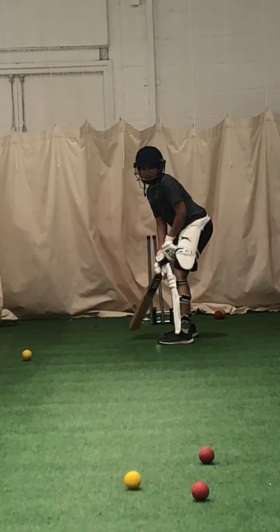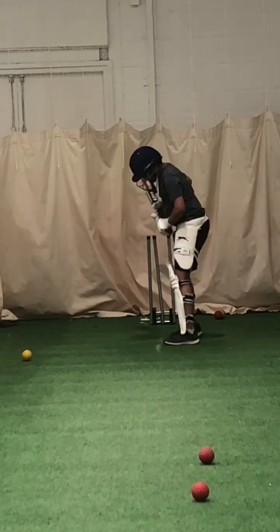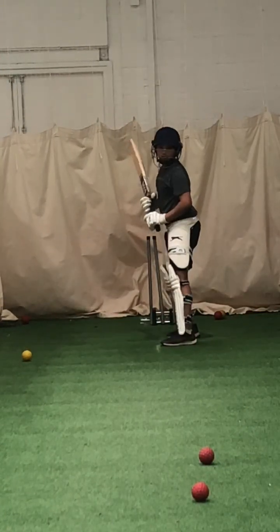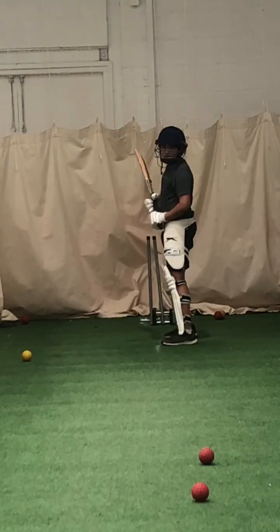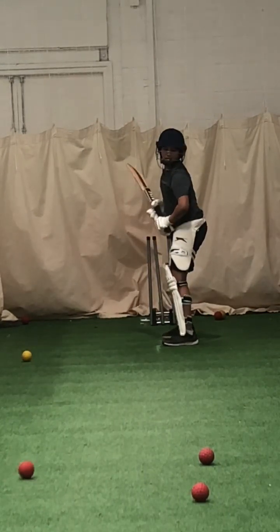Better. Much better, Joel. Keep watching that ball. All right, where was your left foot? As long as you know. Good job. Wait for it a bit longer. Let it come to you.